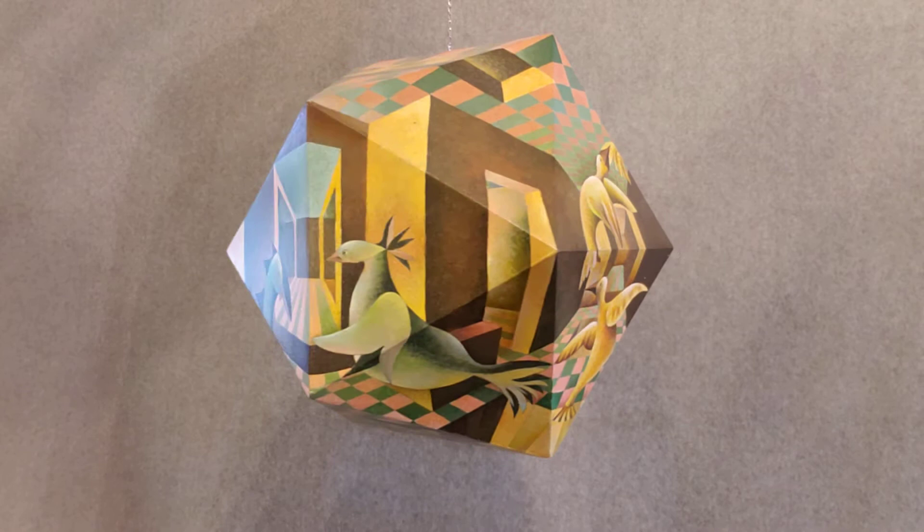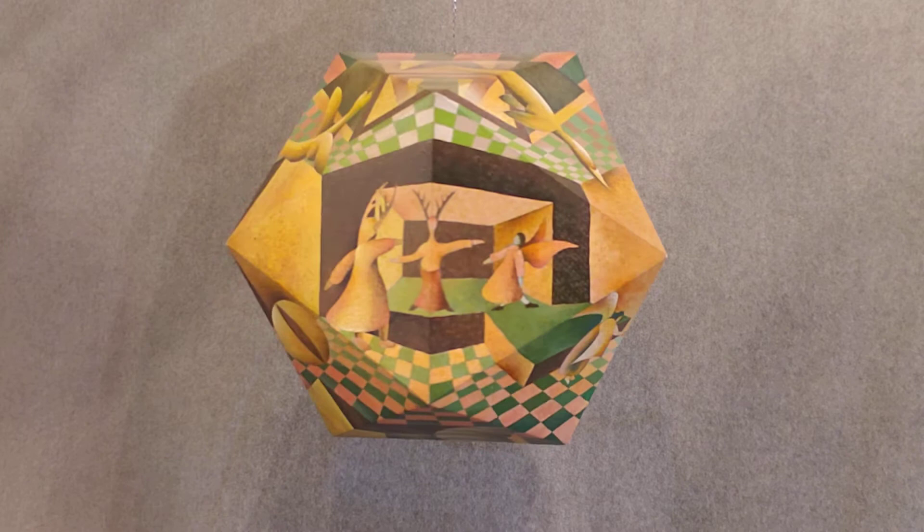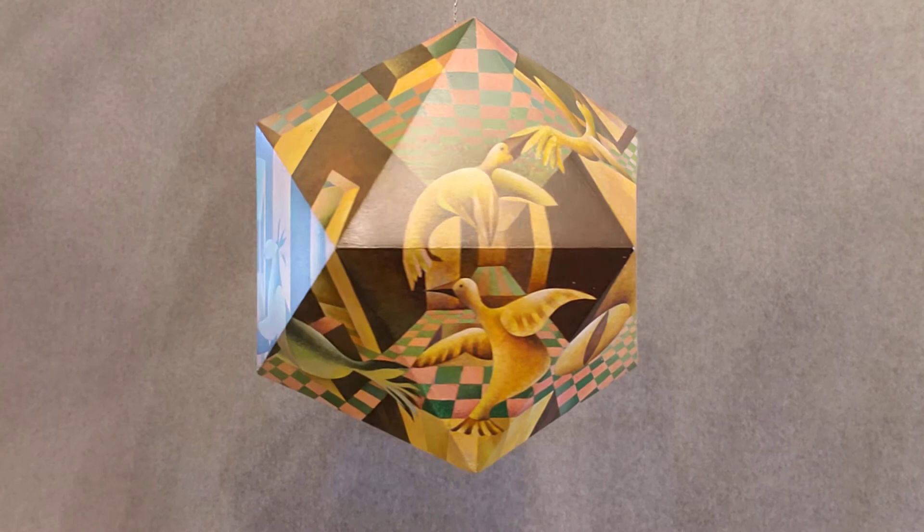The idea is to do a six-point perspective on an icosahedron, which is 20 equilateral triangles. The subject matter is sort of a creative fantasy world of different strange animals and people taking place on it — about maybe 14 inches in diameter.